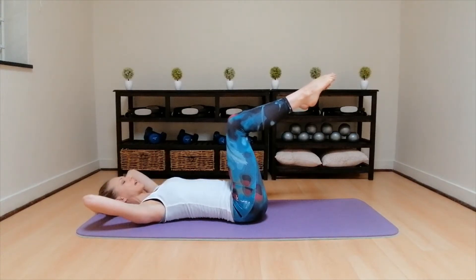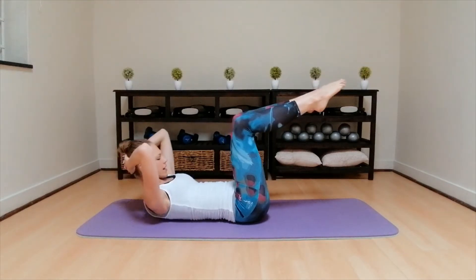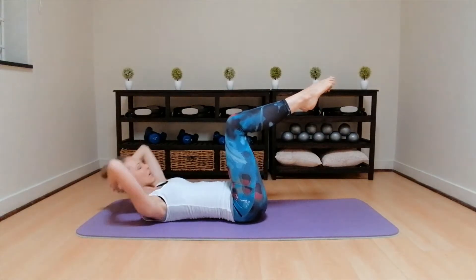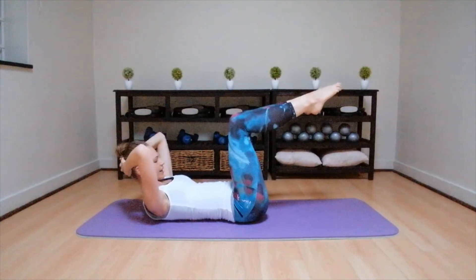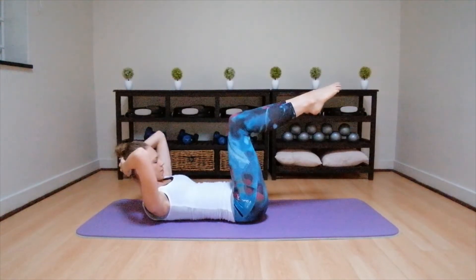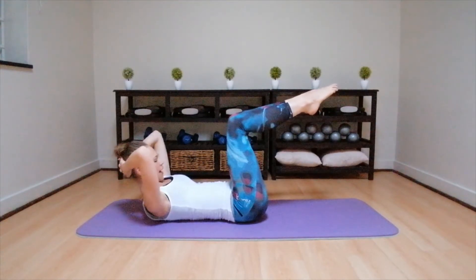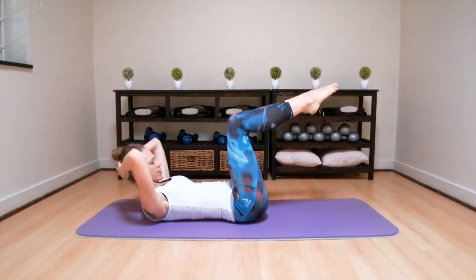Inhale, down. Don't pull on the neck. Exhale, for two. Keep those elbows open. Inhale, down. Exhale, for three. Inhale, down. Keeping neutral. Exhale, for four. Inhale, down. Keep those shoulder blades down the back. For five. Inhale, down. Using those upper tummy muscles. Exhale, for six. Inhale, down. Exhale, for seven. Inhale, down. And the breastbone. Eight. Inhale, down. Last two. Exhale, for nine. Inhale, down. Last one. Right at the breastbone, pulses up in the chest. For ten, up nine, keep those elbows open, eight, don't pull on the neck, seven, six, up five, up four, up three, two, up, hold.